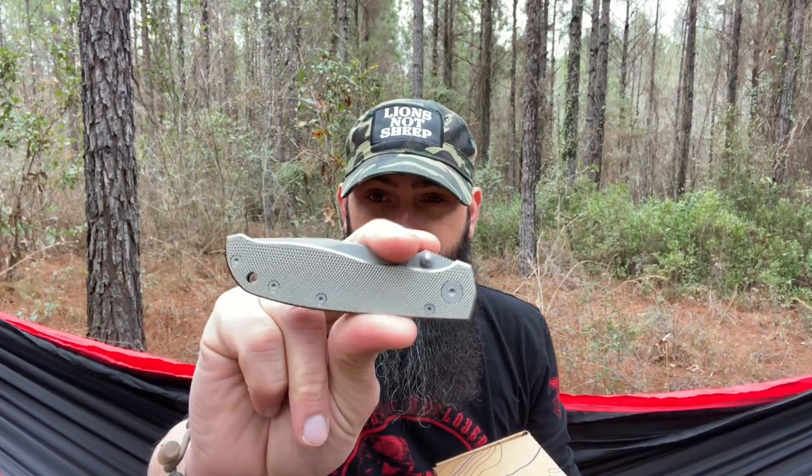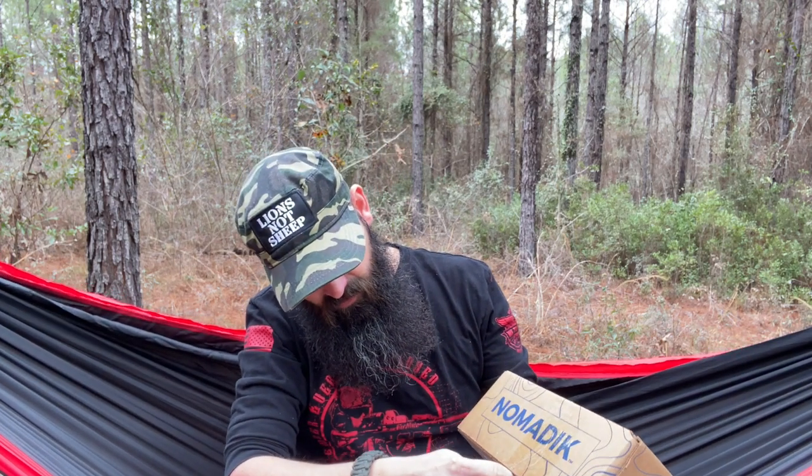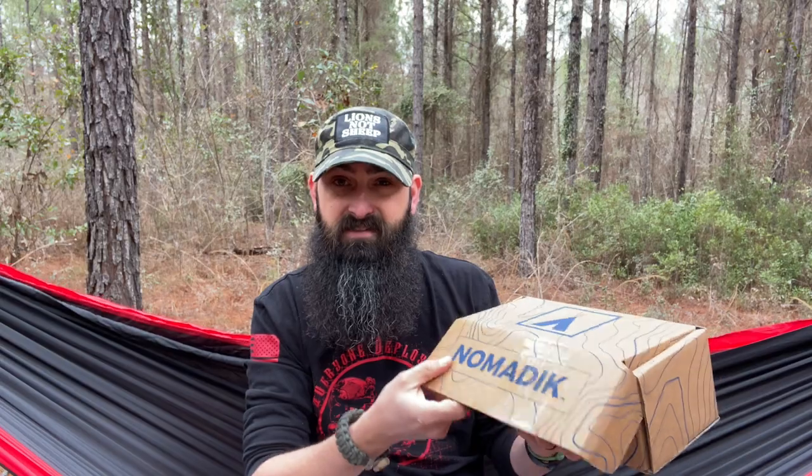We're going to use the Gerber Air Ranger to open it — I did recently do a review of this knife, I'll put a card up top if you're interested. Let's dive in and get this box cut open. I also have a playlist on my channel — I'll put a card up top — with all the unboxings I've done separated by month. So let's dive in and see what we have.